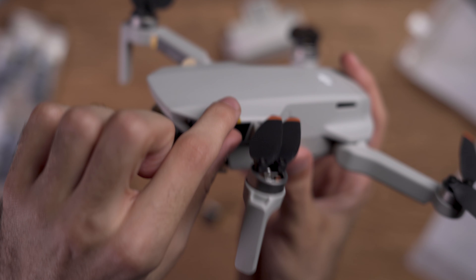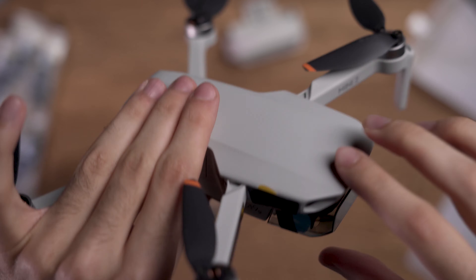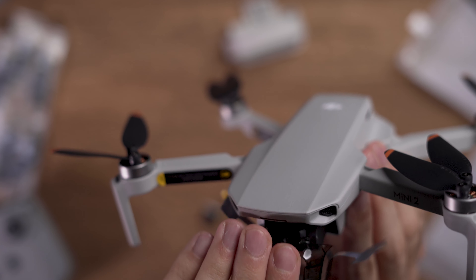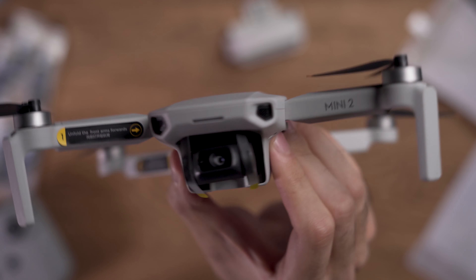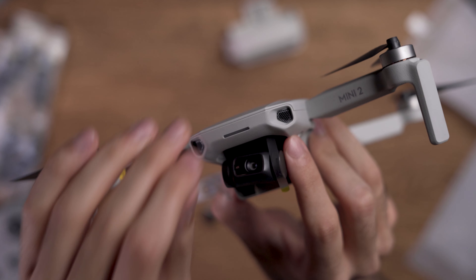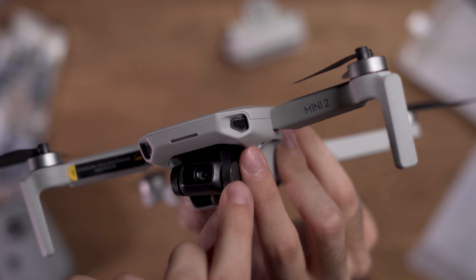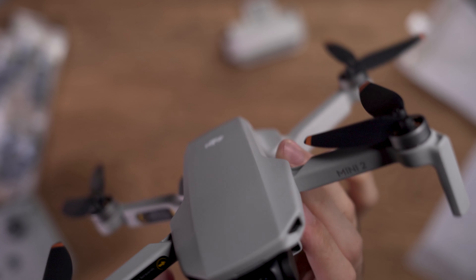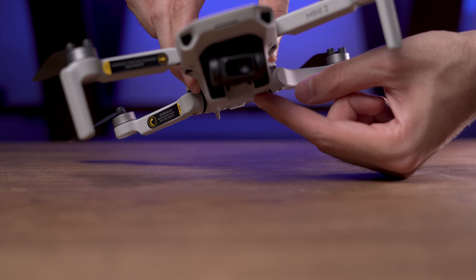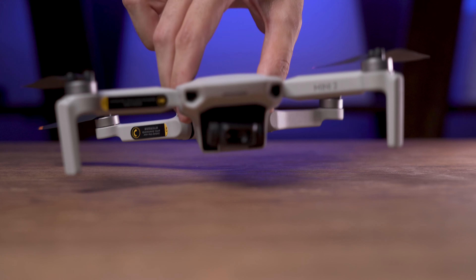The gimbal protector also has some stickers which you should remove so you can take the gimbal protector off. Always try to be gentle when removing the gimbal protector because the gimbal section of the drone is the most sensitive part of it. There are also some small stickers on the gimbal which you should remove and then the drone would be ready to fly. There are also some stickers on the arms of this drone — do not forget to remove them before flying. In order to turn on this drone you need to press the power button once and hold it for the second press.